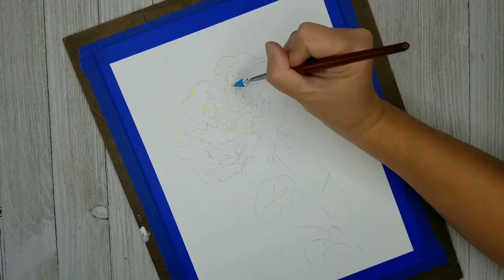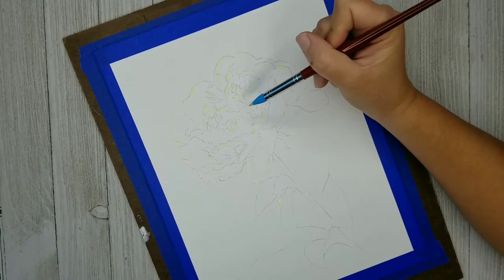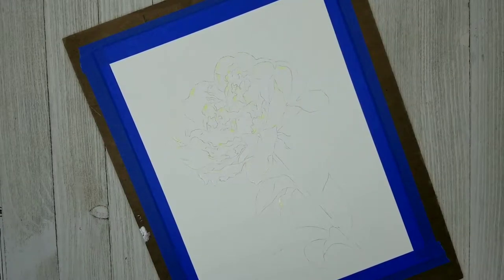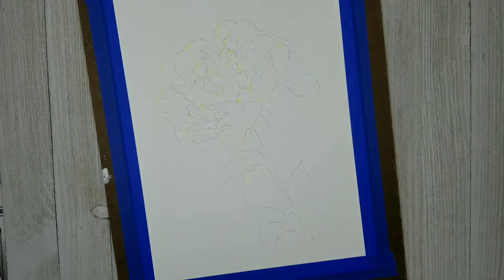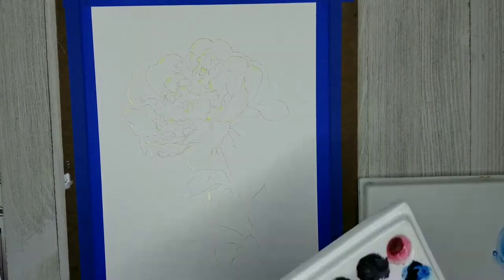I won't need to leave the masking fluid on for the entire painting. I'm basically just going to leave it on until I get to a point where I have everything pretty well defined. Then I'm going to go over those white areas with a very light wash so that they're just a little bit pink.